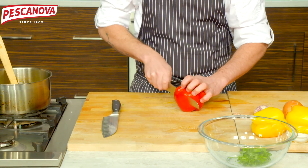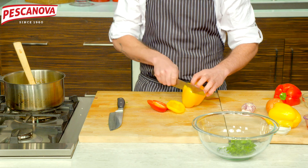Some bell peppers — just a mixture. We have some yellow and red here, just cutting them into thin julienne strips.